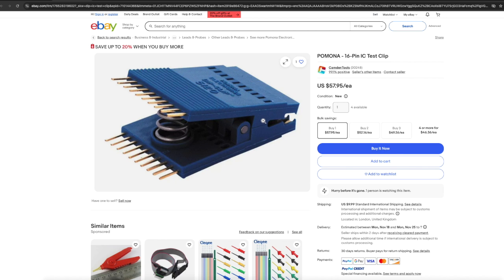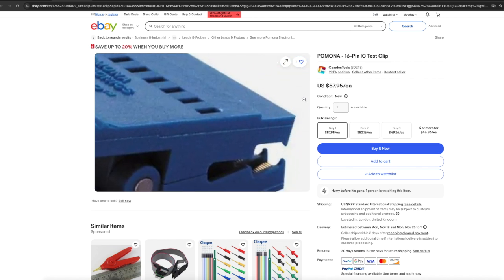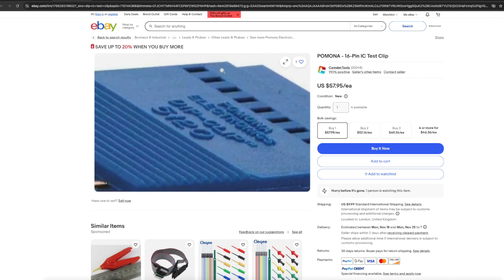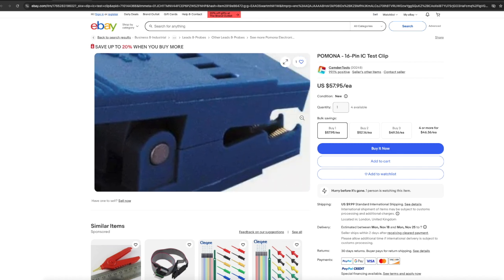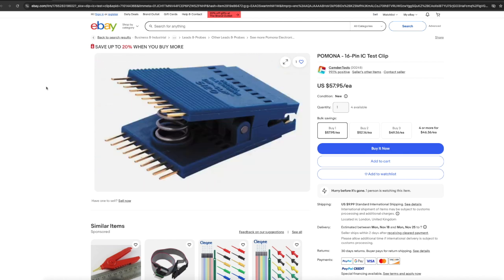Pomona ones are a bit different. IC contacts are not visible, and when the clip is put on the IC, the contacts are pressed against the plastic body of the clip from one side and the IC leg on the other. This creates appropriate contact between the clip and the IC pins. Pomona ones also have a cool grooved surface on the contacts and pins to provide better contact and prevent slipping of connected probes.